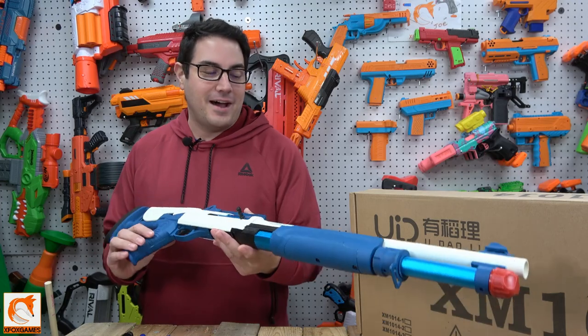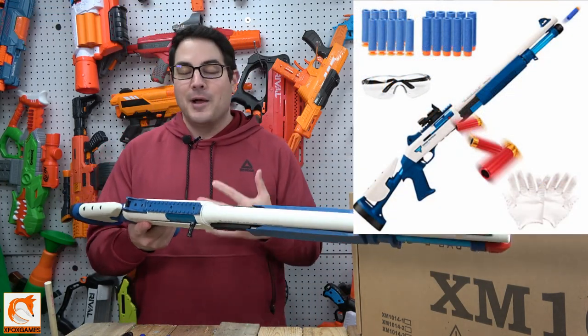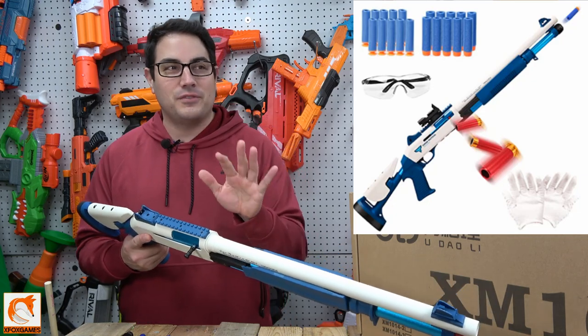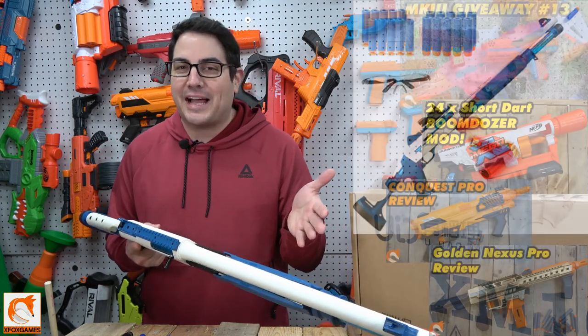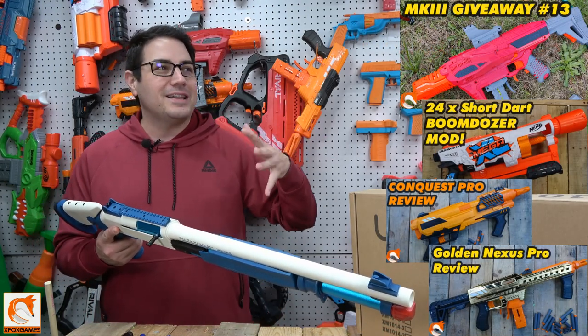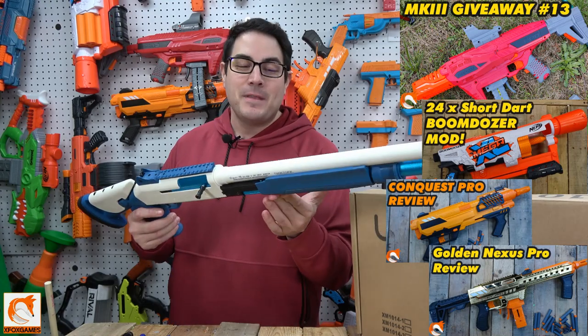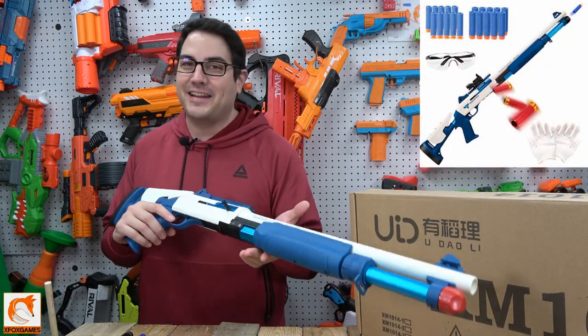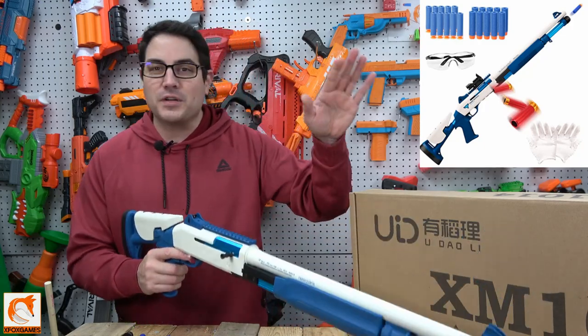With all that out of the way, all I got to say is this thing is no joke. It is probably one of the coolest blasters that I've received in a while. We do a lot of different blaster reviews — a lot of cool ones — but a lot of them are kind of all the same. But this bad boy right here, when I saw it a couple of months ago, I was like, I got to get it. It took a couple of months to get here, but we got it and it did not disappoint.